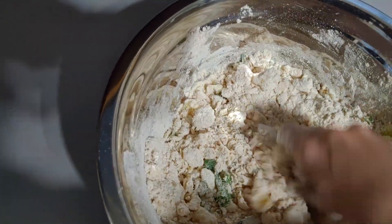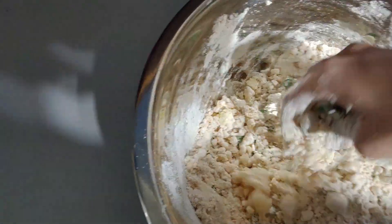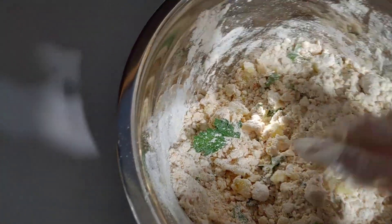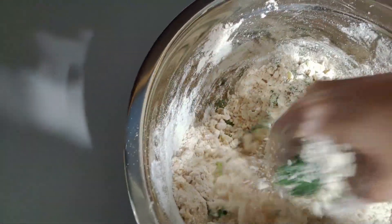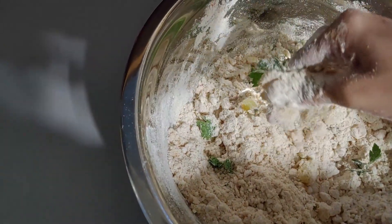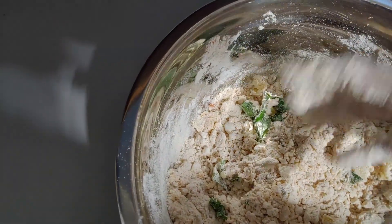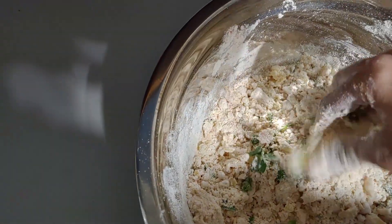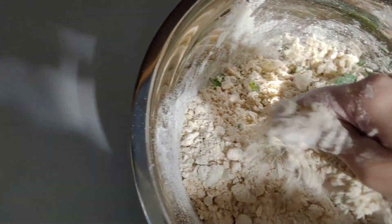If you don't have parsley available you can use coriander as well — coriander has a lot of health benefits too and it gives a lovely fragrance to the food. The reason I'm not adding coriander today is that kids don't like to see a lot of greenery in their food, so sometimes I add coriander and sometimes parsley. I use both of them.